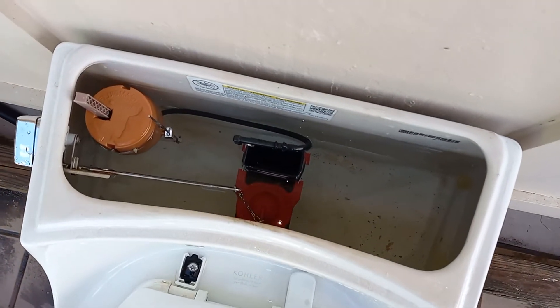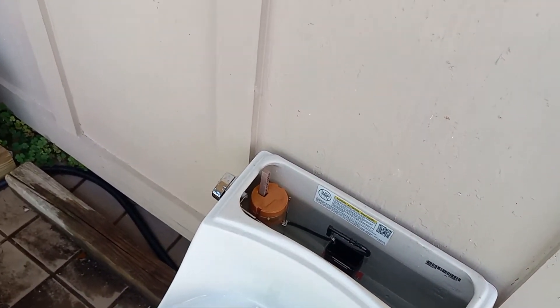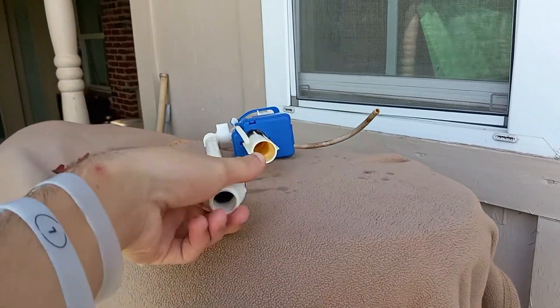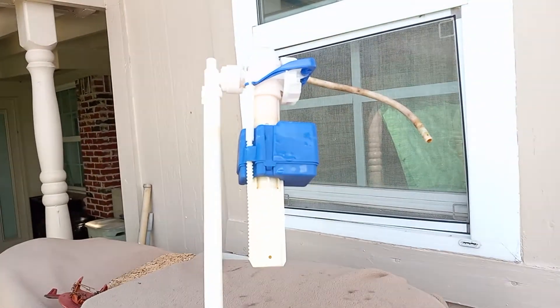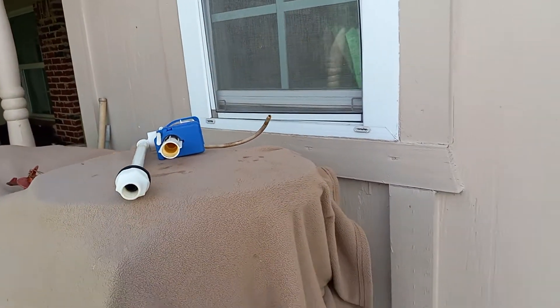As you can see, the fill valve is clearly not original. It's just one of my Fluidmaster 200A's. I put that in because the original — this Fluidmaster 747 — was very, very slow and I didn't feel like waiting for it to fill up.